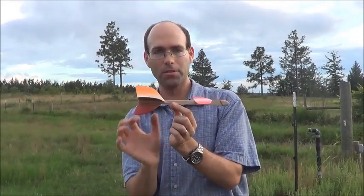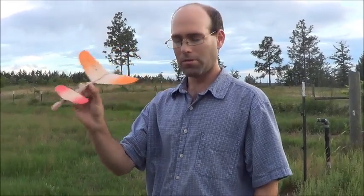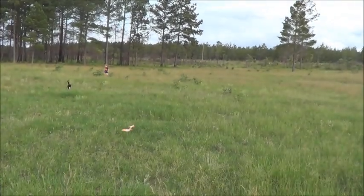So we need to make it very large to compensate for that. I'm going to go ahead and show you. Generally, you want to hold this around the CG, right in front of the wing. You can just toss it, and you'll see it floats away really nicely.